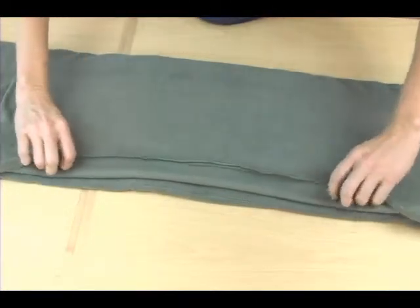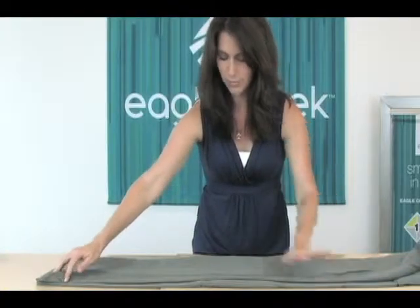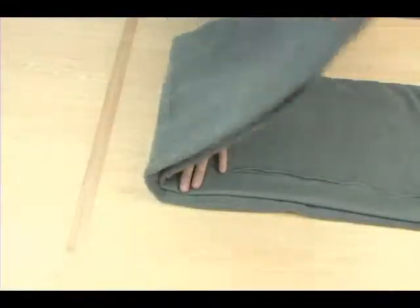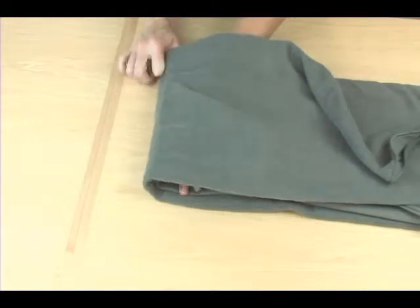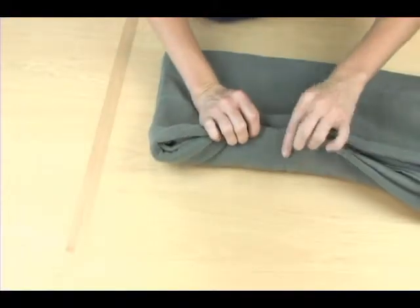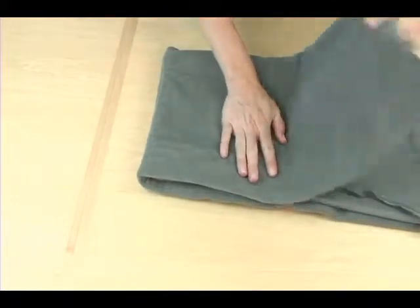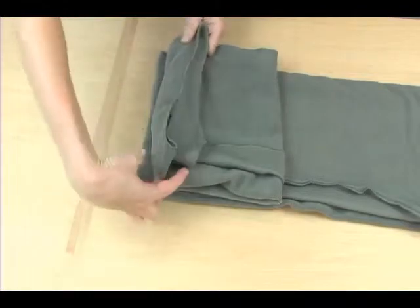You'll notice that you may have a little bit of extra. Be sure and fold that back. Next, you'll want to fold the blanket in, lining up with that seam. Check where it is and continue to fold.